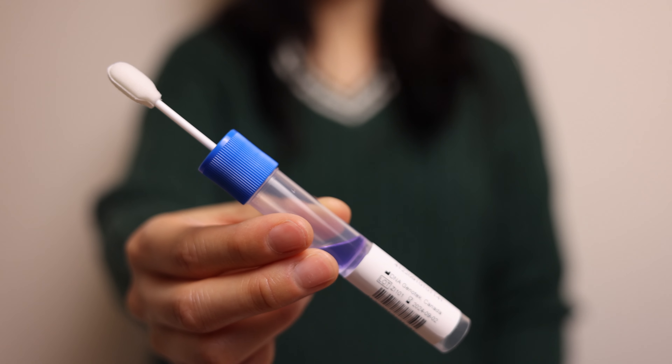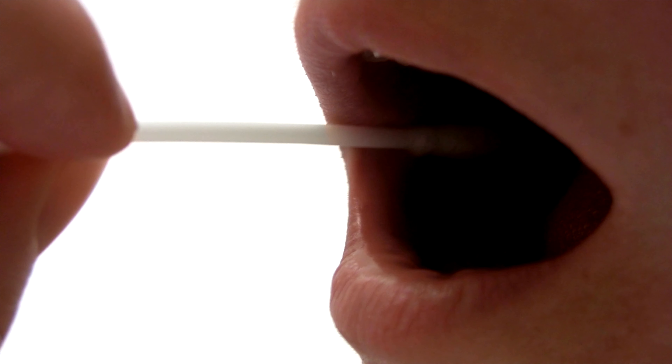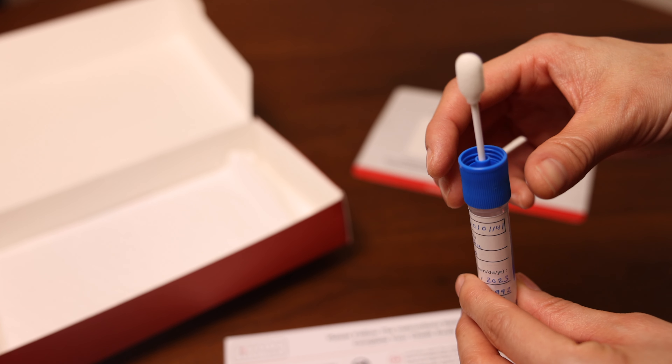Carefully open the collection kit. Hold the tube firmly. Rub the sponge vigorously against the inside of one cheek in a twirling motion 30 times. Repeat on the other side of your mouth. Hold the tube upright.